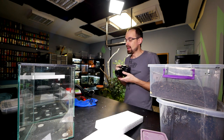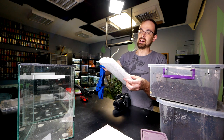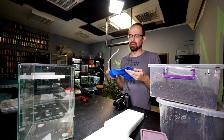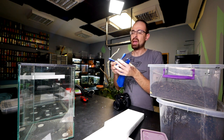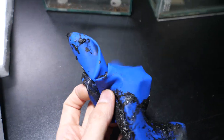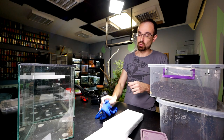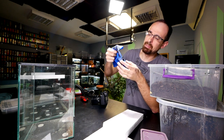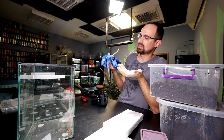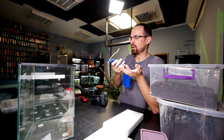You will need rubber gloves because you need to smear the silicone all over the styrofoam board. Technically you can use disposable gloves, but I prefer rubber gloves because once the silicone is cured on them you can remove it and reuse them. All the backgrounds I've made over the last two years I've used just this one rubber glove — more environmentally friendly.